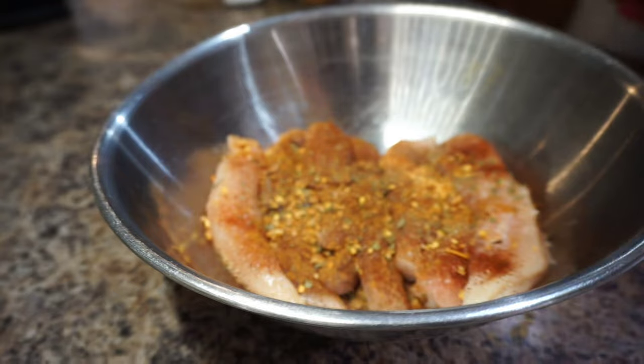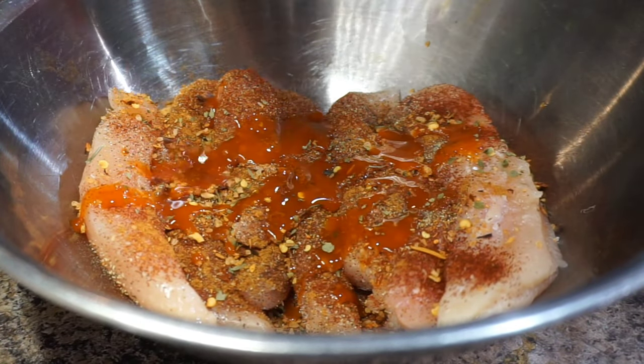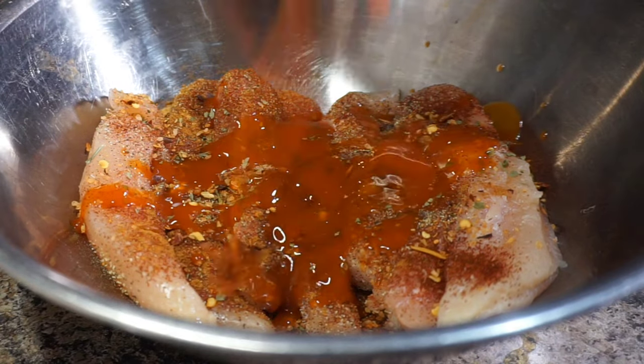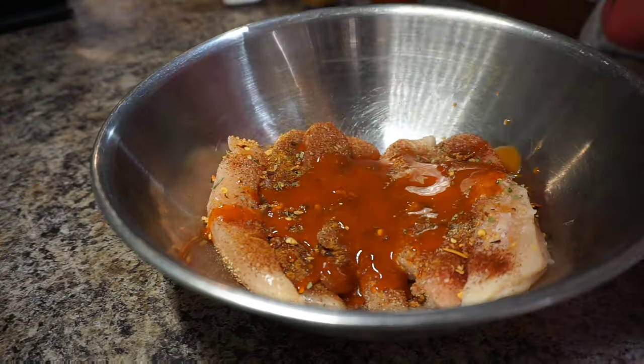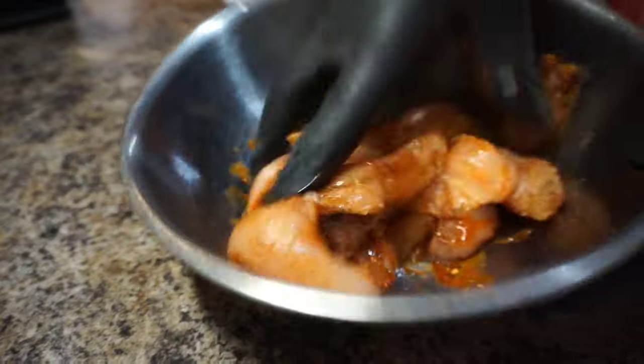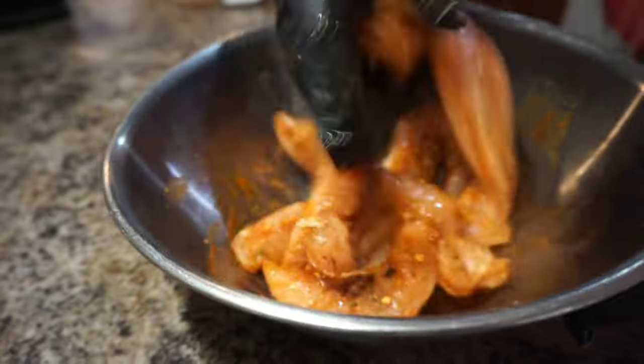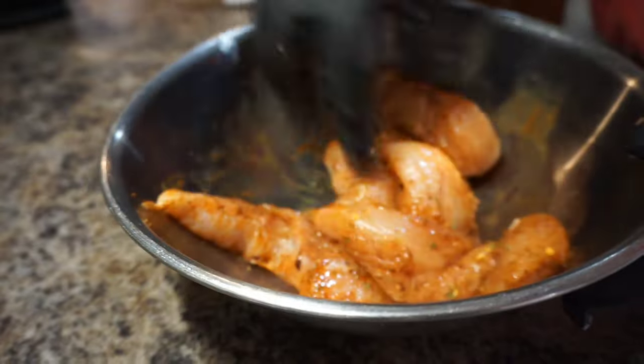Now add about one to two tablespoons of your favorite hot sauce, then go ahead and give this a good mix. Remember, I never use measurements in my ingredients, so if you feel like you didn't add enough, go ahead and add to your liking. Remember, let the ancestors guide you.